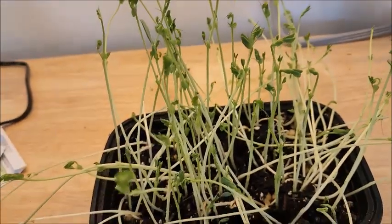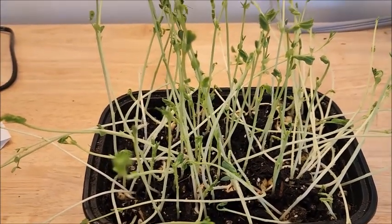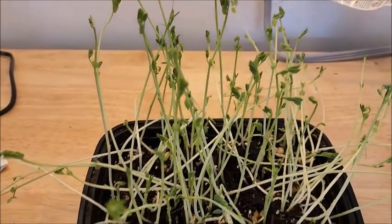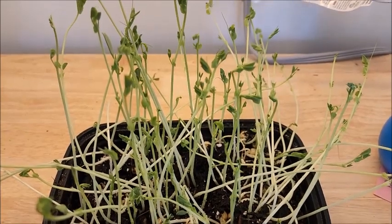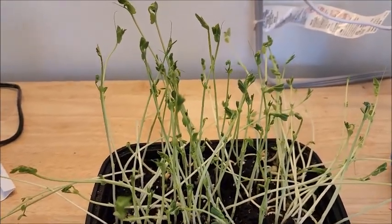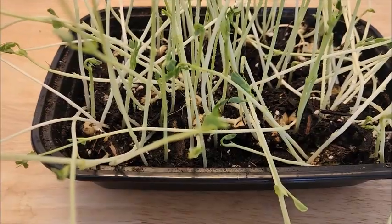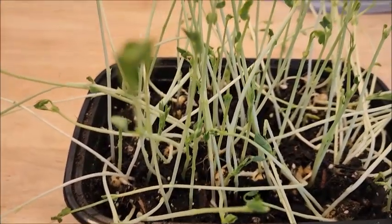I feel like I'm going to call it quits. I'm going to snip them off, put them in a Ziploc bag in the refrigerator, and we'll use them in some recipe or something. So it was a learning experience. And if you made it this far in the video, I appreciate it. Be sure to subscribe for more, and have a great night or day, wherever you are.